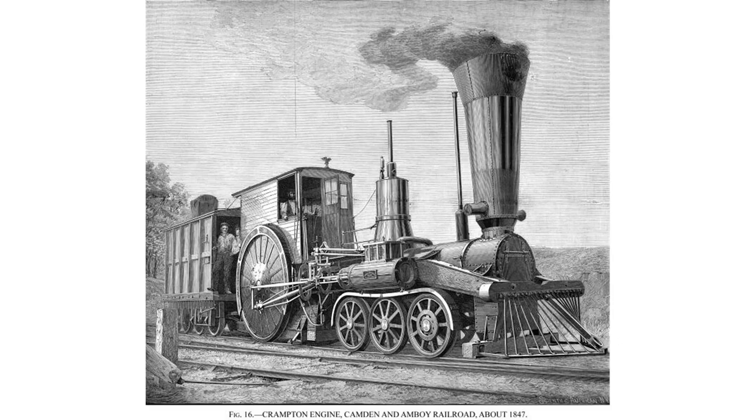Besides being more expensive, coal required a larger firebox in which to burn. Dripps rose to the challenge and created an operable design.